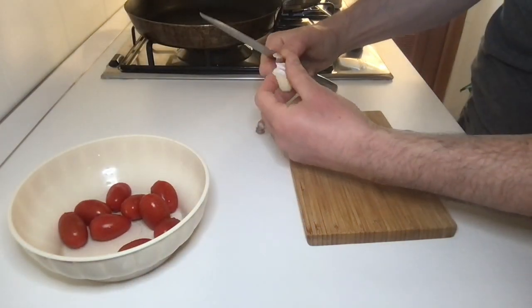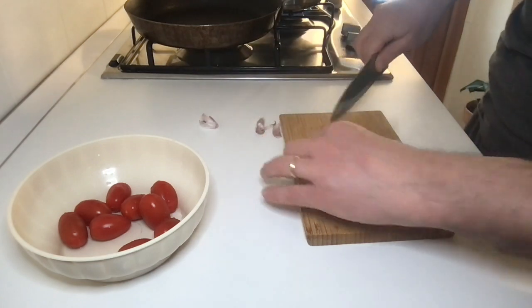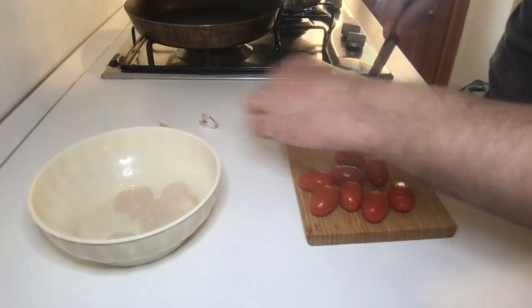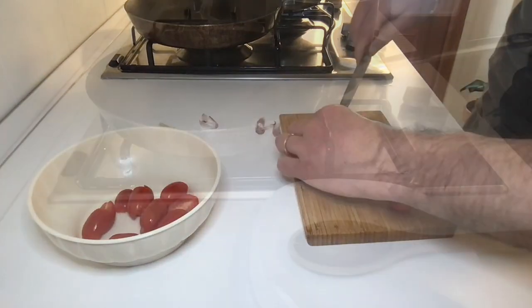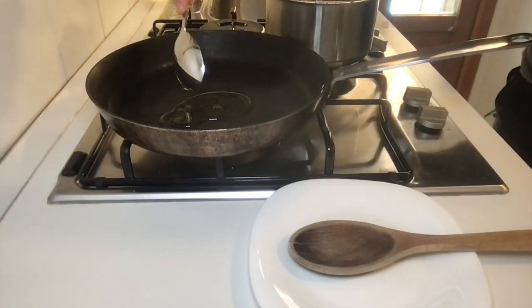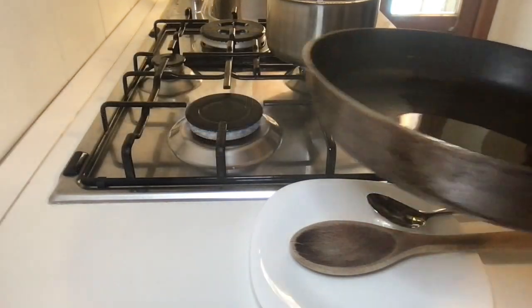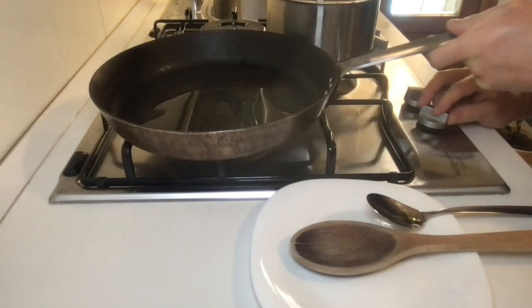Remove the garlic peel and cut it. Also cut the cherry tomatoes in half. Take a large pan and pour two tablespoons of olive oil into it, then turn on the heat over low.